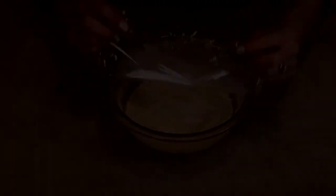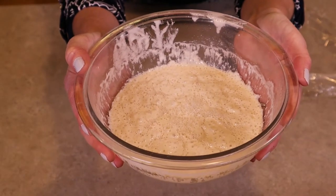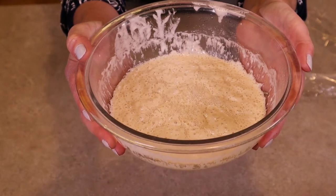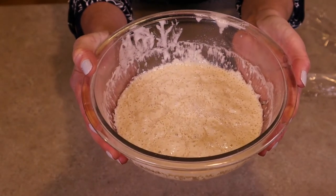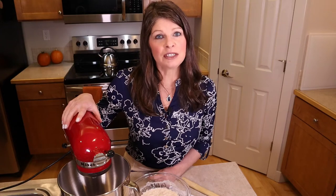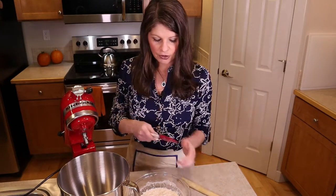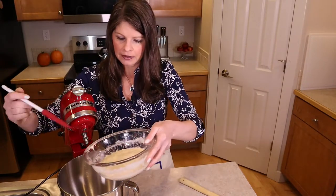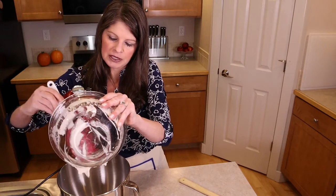The starter I made yesterday is ready — let's remove the plastic and take a closer look. Look at all the bubbles! Because we've mixed flour with water, the flour has thickened overnight. It's increased slightly in size but not a lot, but it's definitely activated and ready to be used in our recipe. I'm using my mixer to combine our ingredients, but if you don't have a mixer you can simply use a bowl and mix by hand. We're going to add our starter from last night — it is a pretty thick starter.